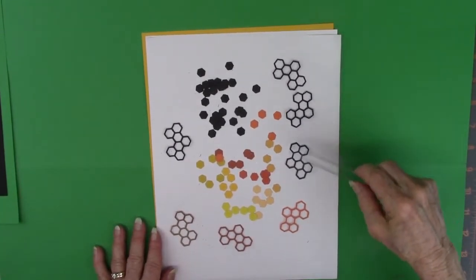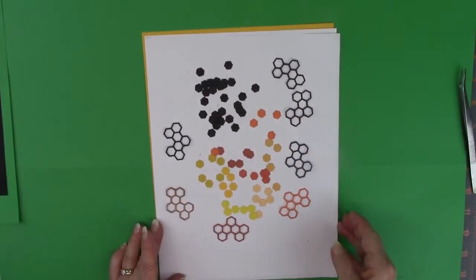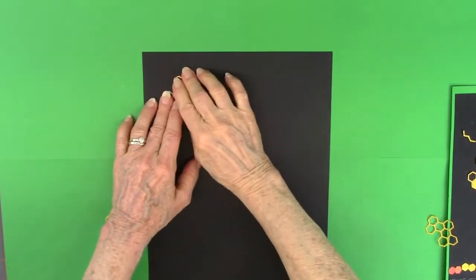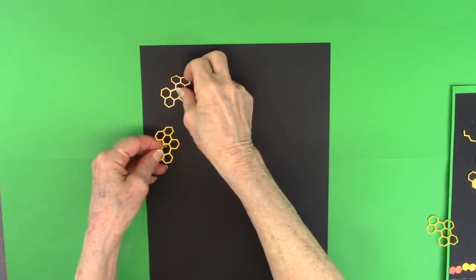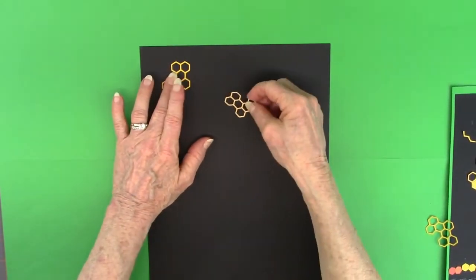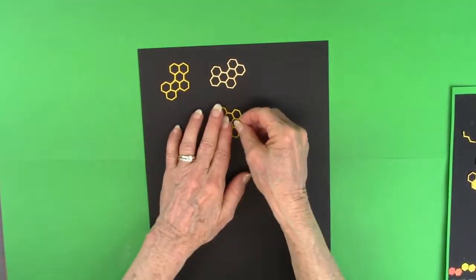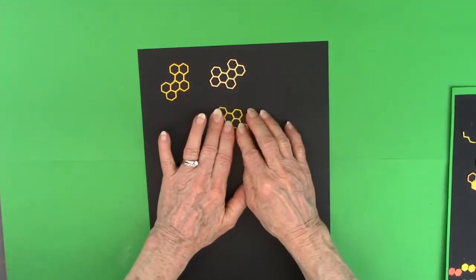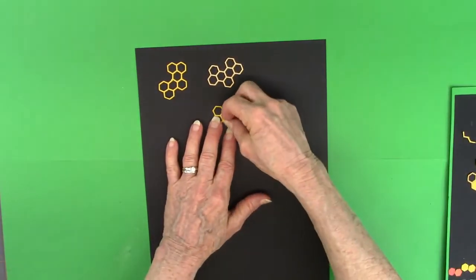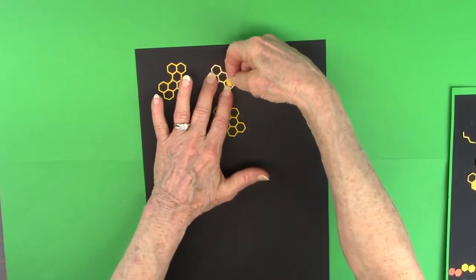What I have done is cut with the die in the kit the honeycomb, all different colors, and some blacks, and then you see what's left on the from the inside. I'll glue this down either with Tombow Mono Multi Glue, or with the glue sponge that comes in the kit. These are all different shades of yellows and oranges — they look as if some of them are the same, but they aren't; they're just very close in color. I will glue these down, and then go back and put the little individual hexagons inside their slots.